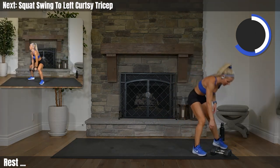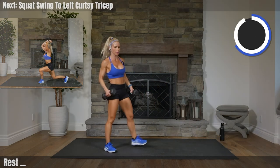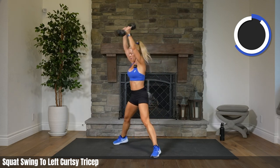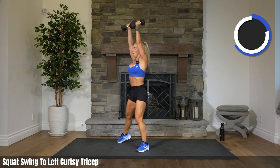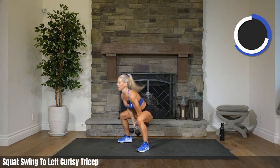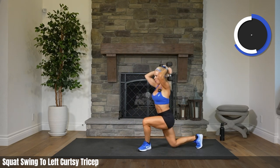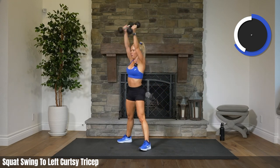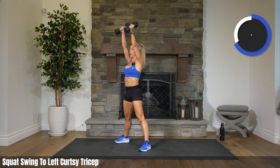Grab those weights. Up. Left leg only, swinging to the curtsy triceps. Here we go. Weights come all the way through your legs. Try not to arch on that tricep — we don't want to see this. We want to bring ourselves back, straight as a board, and then drop the arms over. Takes a lot of effort, a lot of balance. Heart rate is beating, that's for sure. We're all alive here. 13 to go.